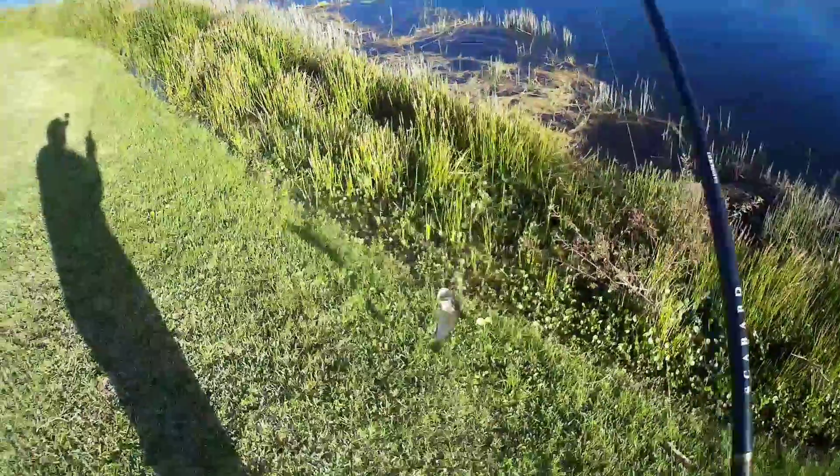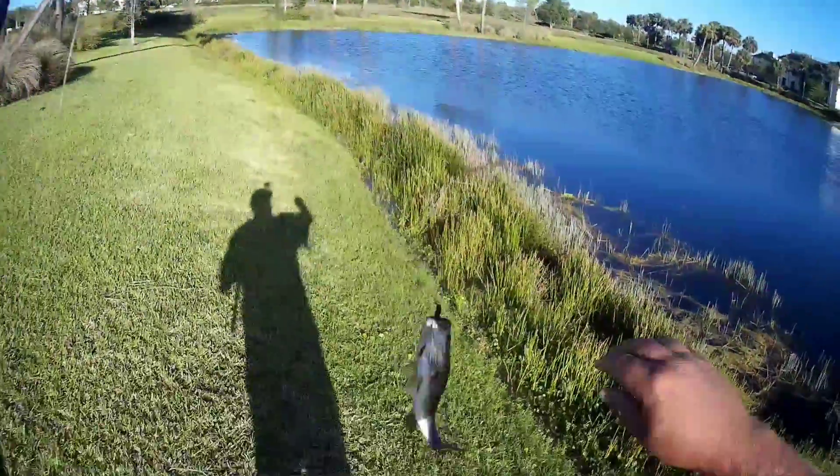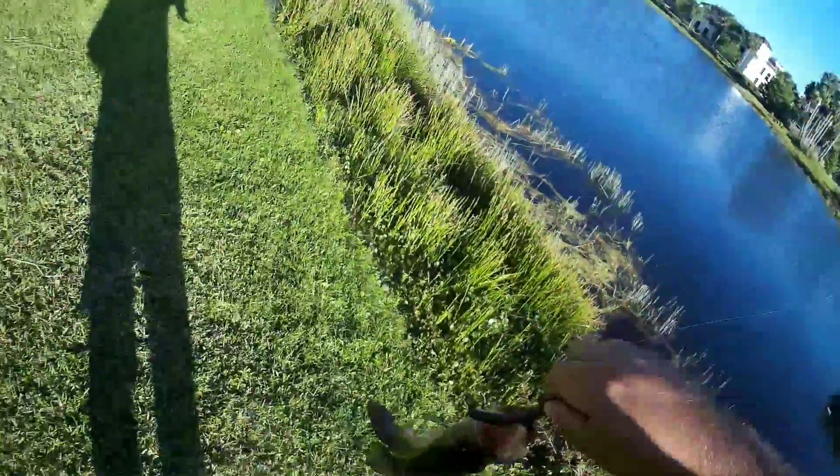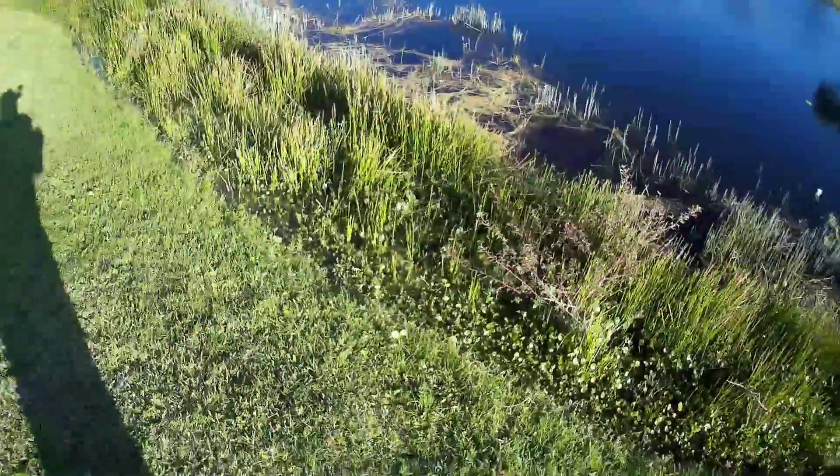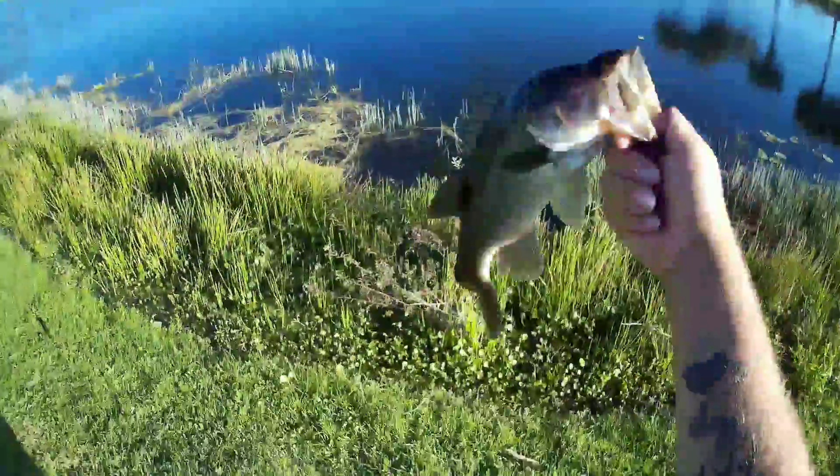There it goes — first fish, right here in the bank. Right in the bottom of the mouth. I did just drop right there through that grass.